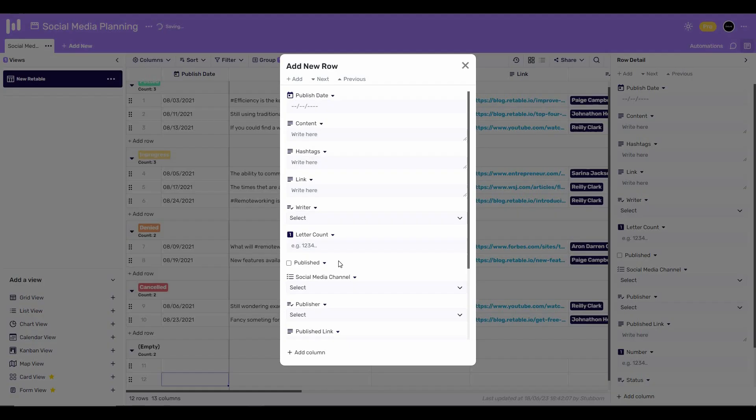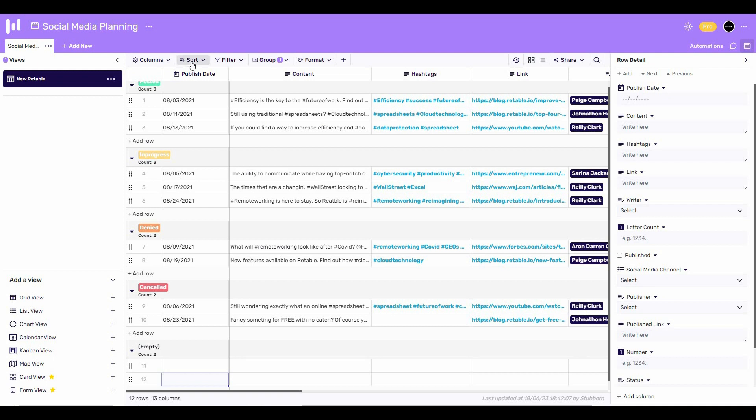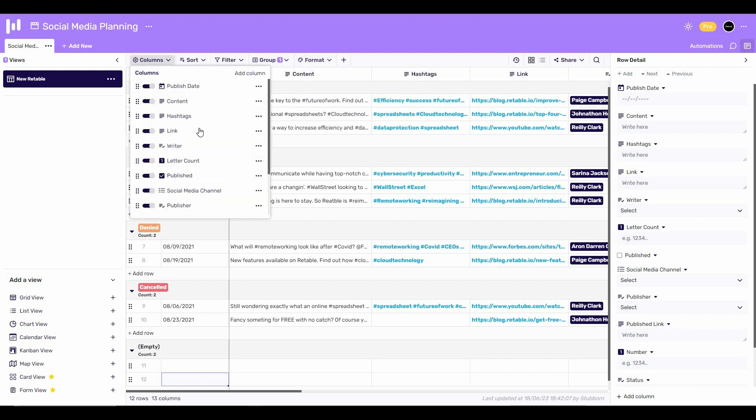You can also add new rows by clicking the plus icon. There are also other options such as sorting the data, filtering the data, viewing groups, changing the formatting options, and accessing all of your columns from this panel.